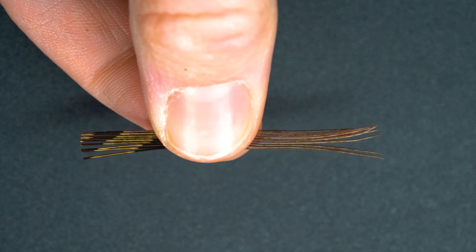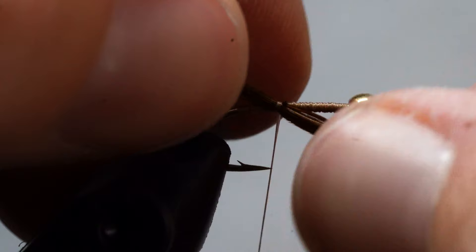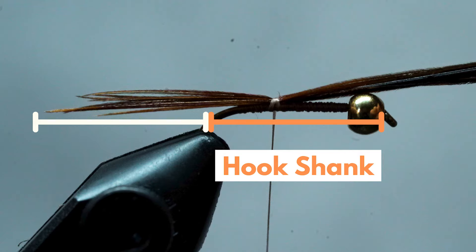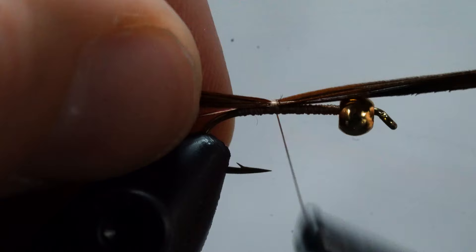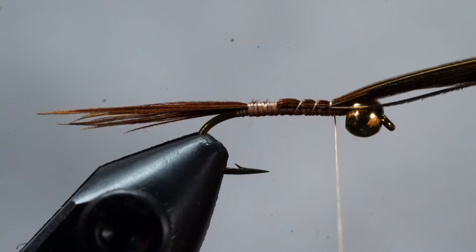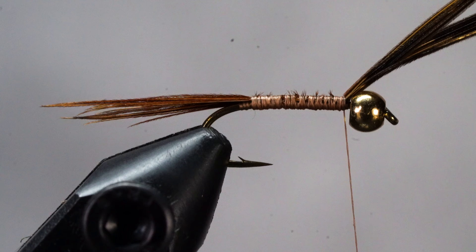The end that we didn't trim is going to be our Hare's Ear tail. To attach the pheasant tail fibers, get them in place with one large loose wrap and make any necessary adjustments. The two most important things are: one, the tail is the length we want — I like to make it just shorter than a hook shank in length — and two, that it's sitting directly on top of the hook. Secure it with a few more wraps, then wrap up to just behind the bead, leaving the excess pheasant tail fibers long — this will become our wing casing later on.